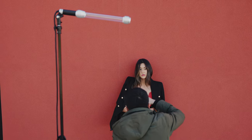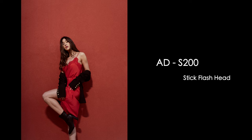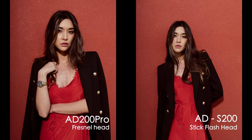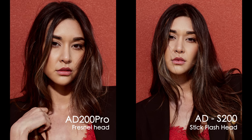This makes the S200 very skin-friendly. When you compare the two lights over human skin, you can see the S200 tends to make the skin glow a bit with a more flattering, fashionable look.